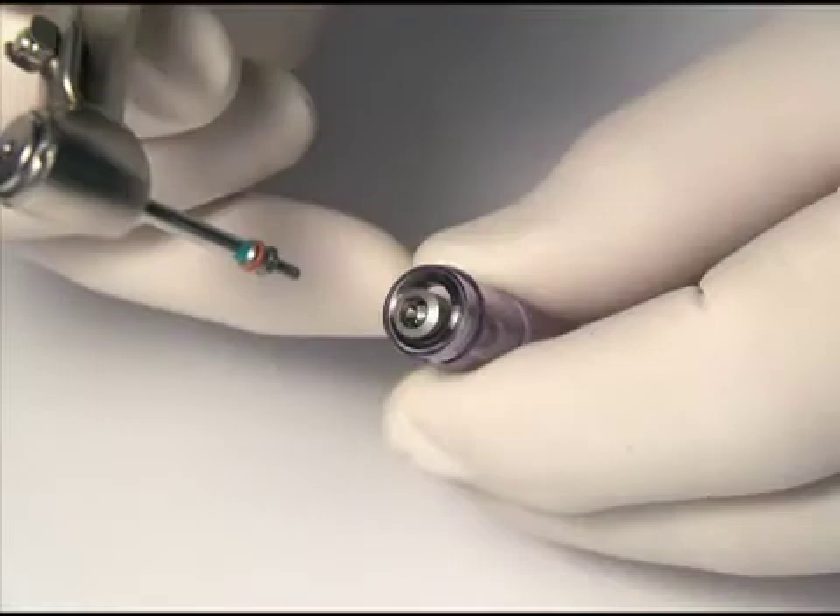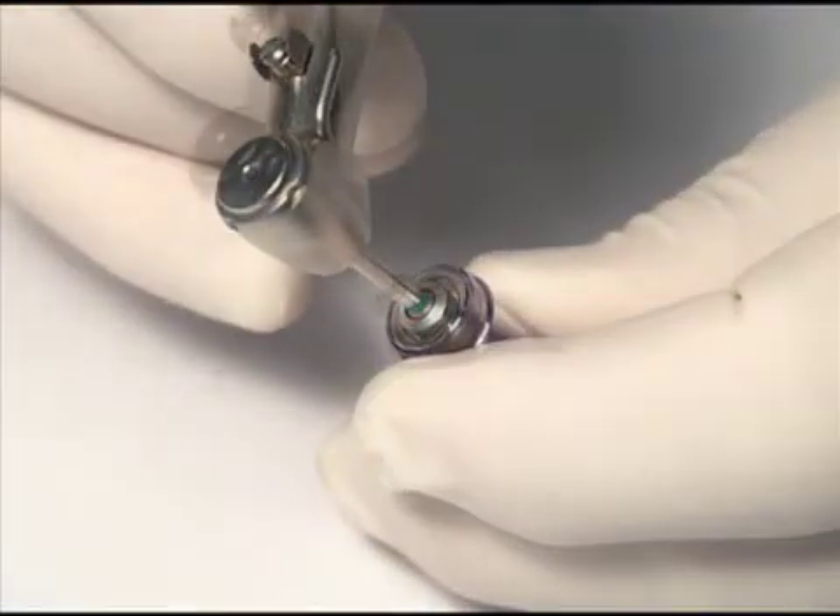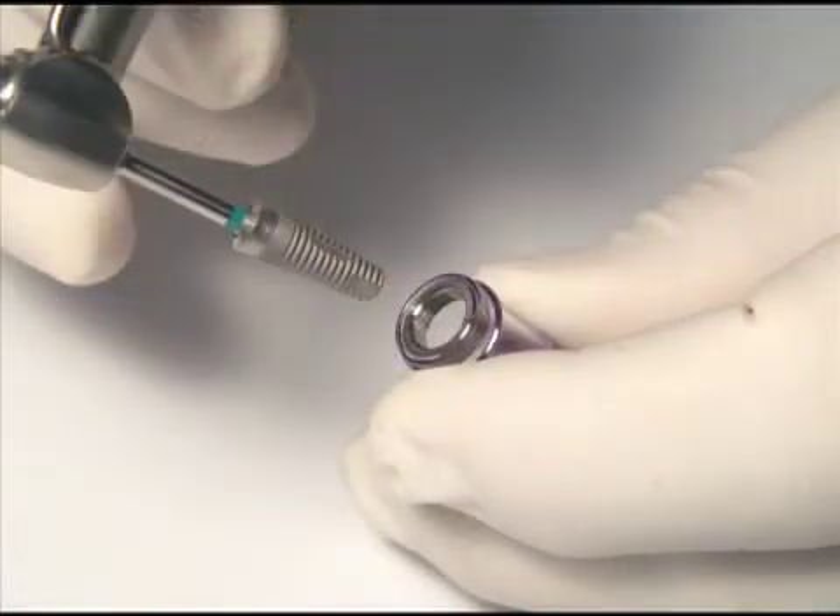Please note that Intraloc's patented drive lock attachment enables the removal from the package through delivery and placement of the implants in one uninterrupted motion. This driver is also used to place the cover and laboratory screws.